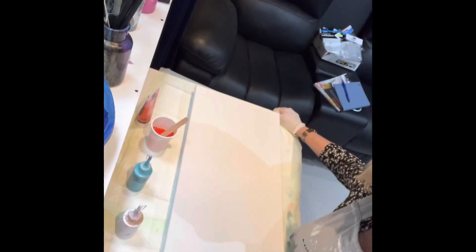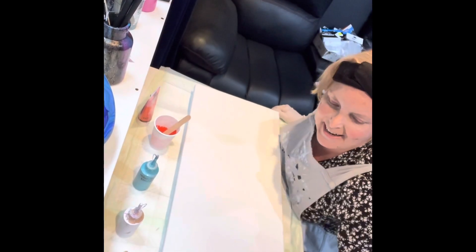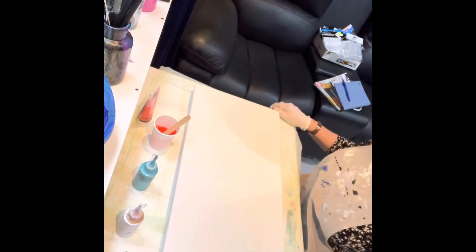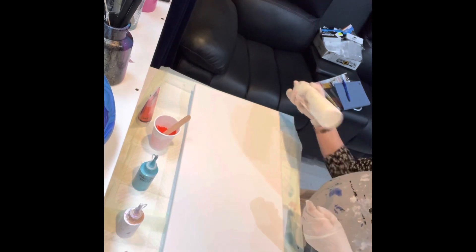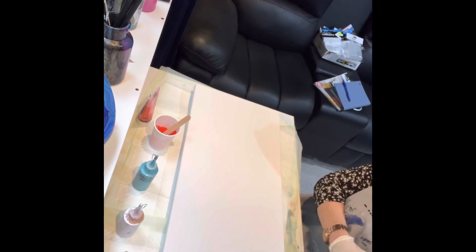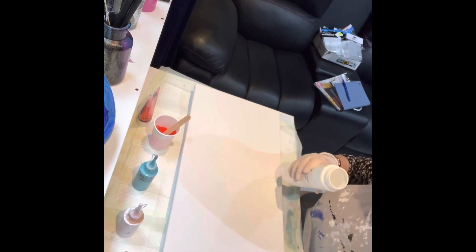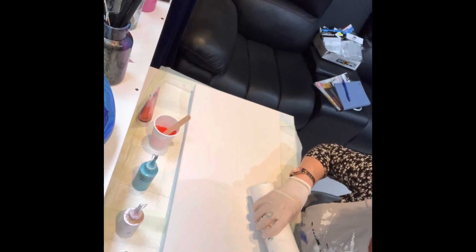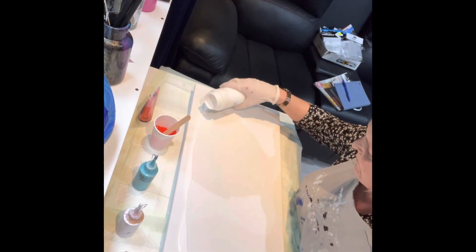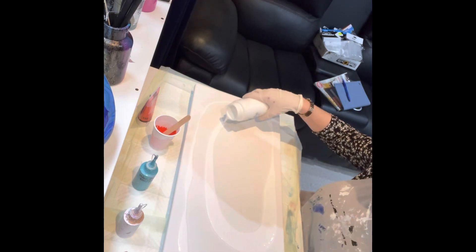Now we're going to flood the canvas in Artist Loft flow acrylic white. Alright, here we go — time to play some music. My brother's on his way down to bring my nephew down.